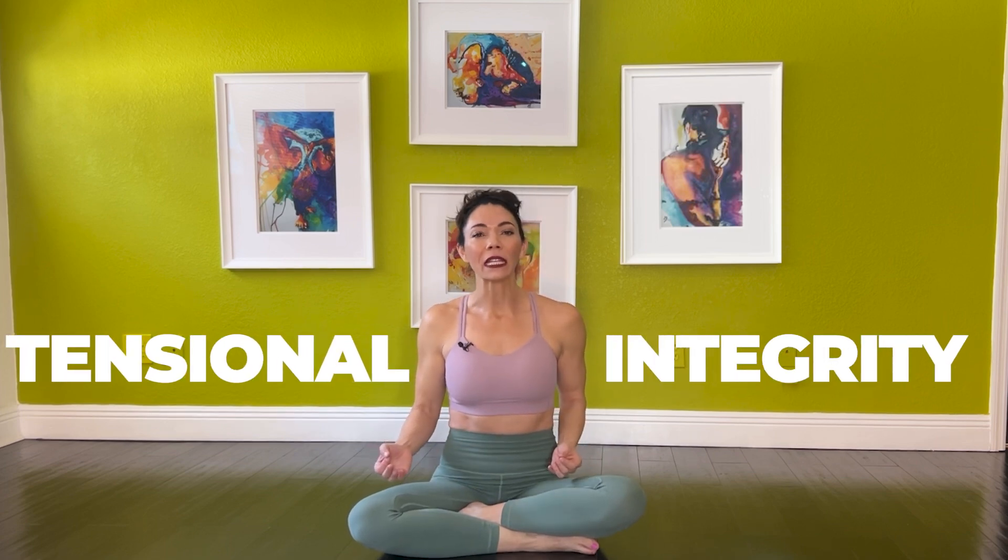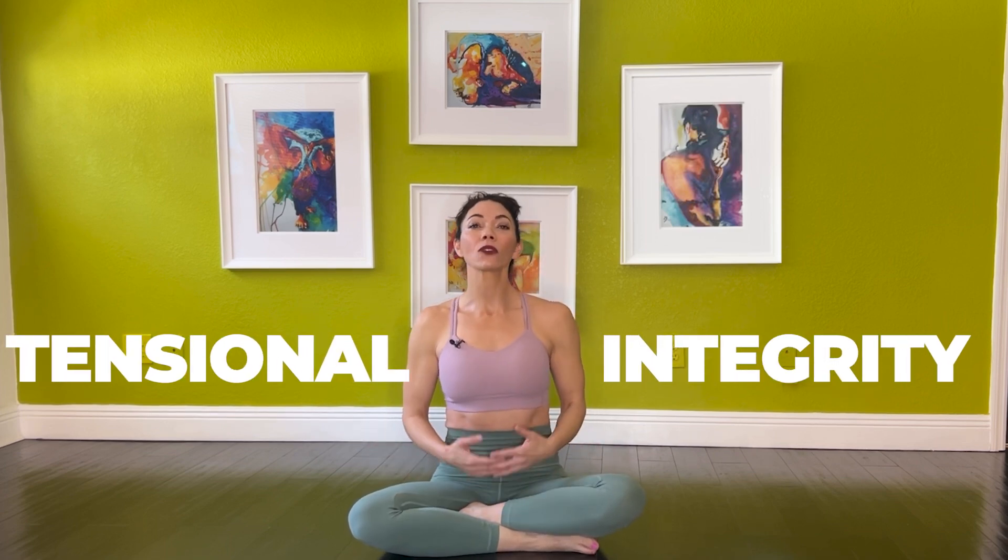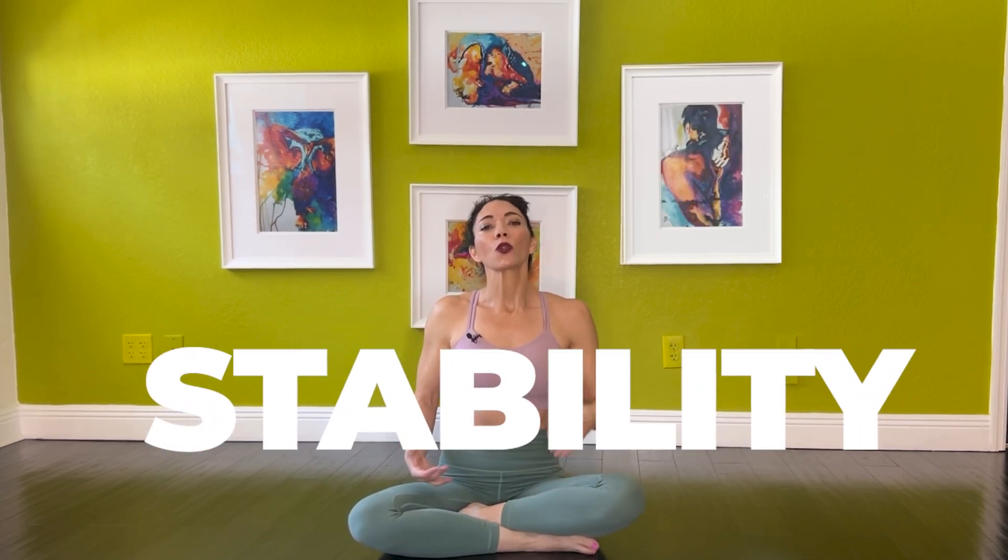Tensegrity, short for Tensional Integrity, is a concept that explains how structures, both natural and man-made, maintain stability through a balance of tension and compression. But what does this have to do with movement, biomechanics, and yoga? Well, everything.